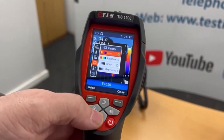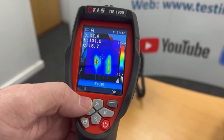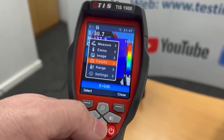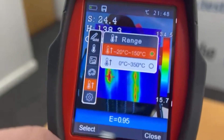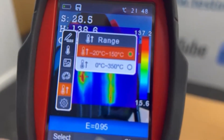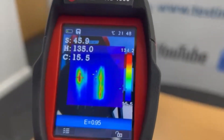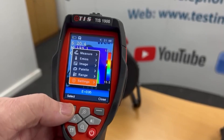I can also change the palette — it's set to iron, but I can go to rainbow so the hot spots become red and the cold spots become blue. You can also change the temperature range, so you can go minus 20 to 150 or 0 to 300 degrees, and you can change date and time and various other settings in there as well.